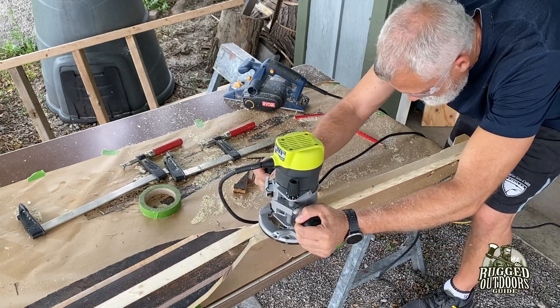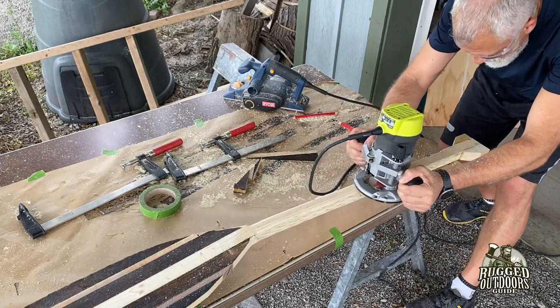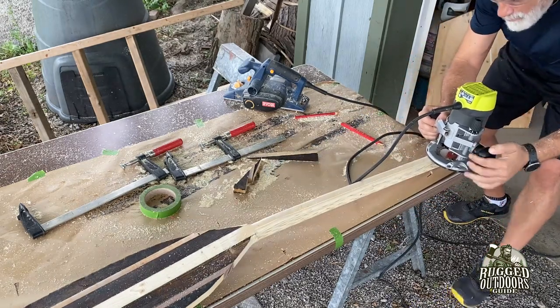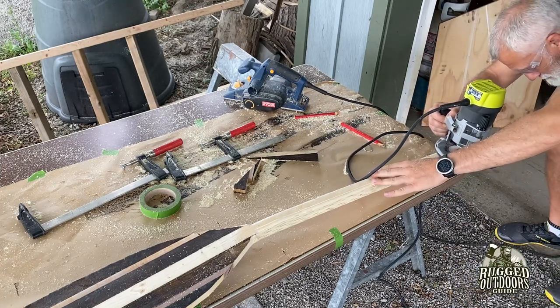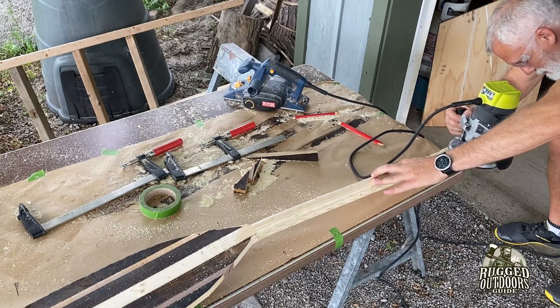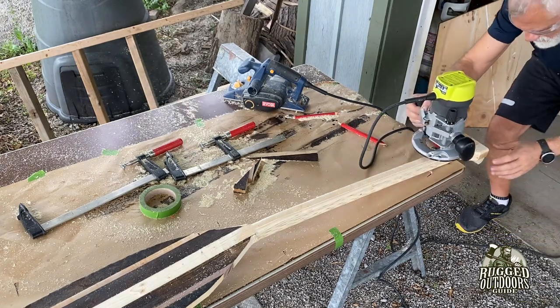At this point, still on day two, I worked on the handle — cutting around the edges again to remove wood that I'd normally get rid of through sanding.